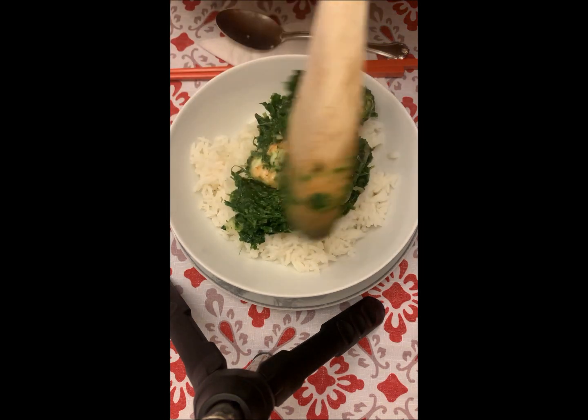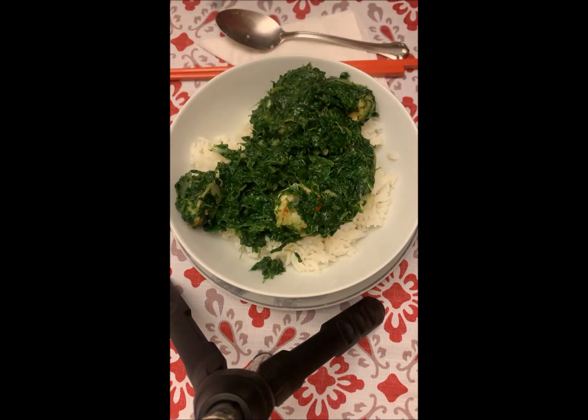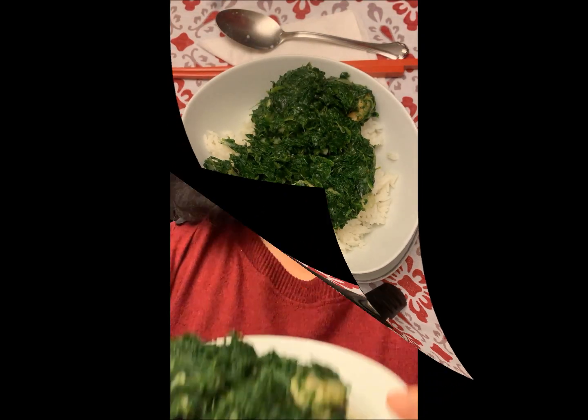Here's my steamed rice, and here's my spinach with shrimp. Let's try it — take a piece of shrimp with some rice and my greens. Tastes good, I like it. Try out my recipe. Until next time, see you.